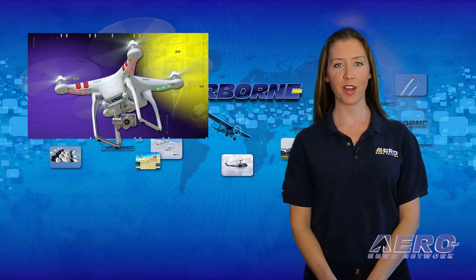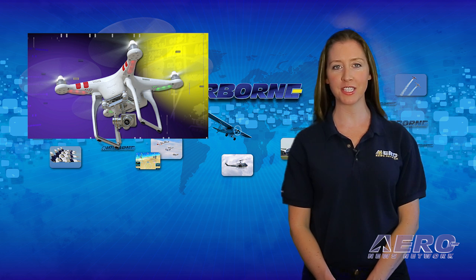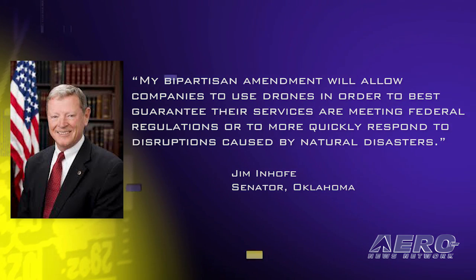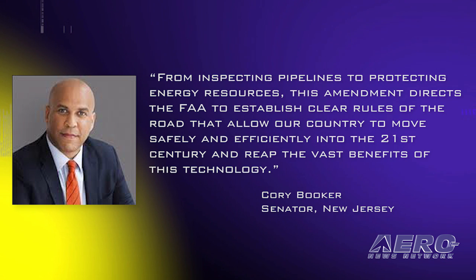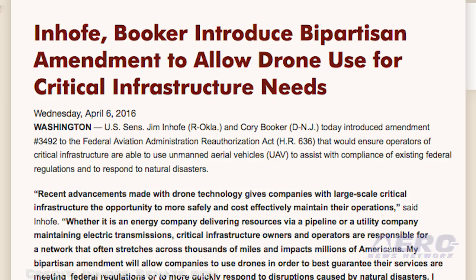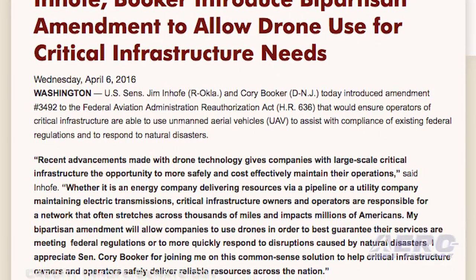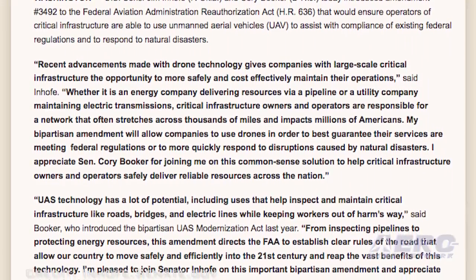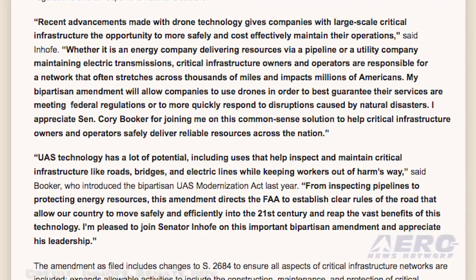U.S. Senators Jim Inhofe and Cory Booker have introduced an amendment to the Federal Aviation Administration Reauthorization Act that would ensure operators of critical infrastructure are able to use unmanned aircraft vehicles to assist with compliance of existing federal regulations and to respond to natural disasters. Senator Inhofe said, quote: 'My bipartisan amendment will allow companies to use drones to best guarantee their services are meeting federal regulations or to more quickly respond to disruptions caused by natural disasters.' Senator Booker added, quote: 'From inspecting pipelines to protecting energy resources, this amendment directs the FAA to establish clear rules of the road that allow our country to move safely and efficiently into the 21st century and reap the vast benefits of this technology.' The amendment includes all aspects of critical infrastructure networks and allows the use of UAVs for compliance with state or local government regulations and industry best practices, and also ensures electric energy infrastructure owners and operators will be able to participate. The proposed amendment is receiving broad support from the UAS industry.